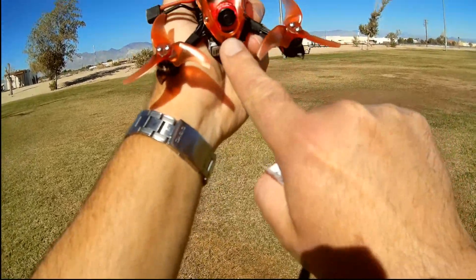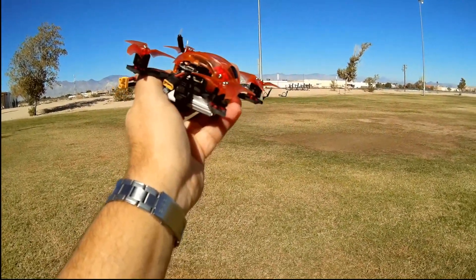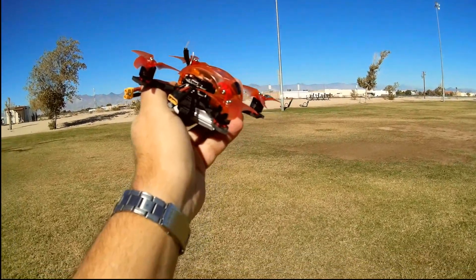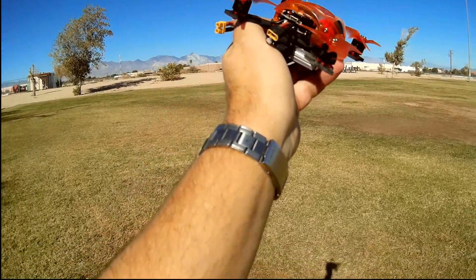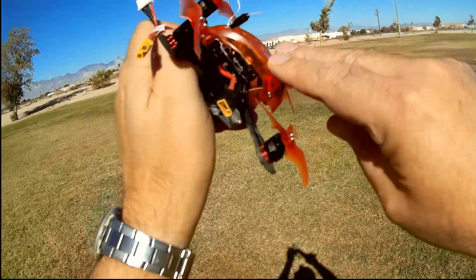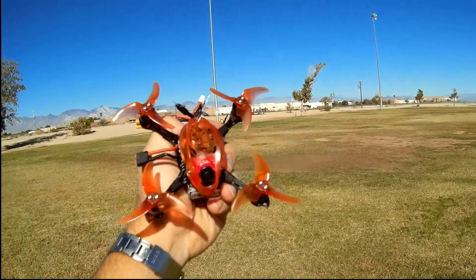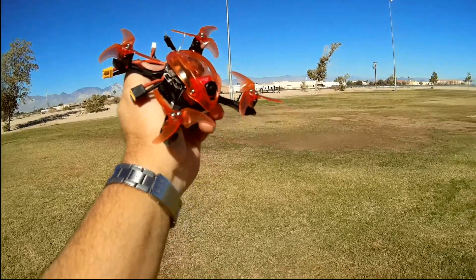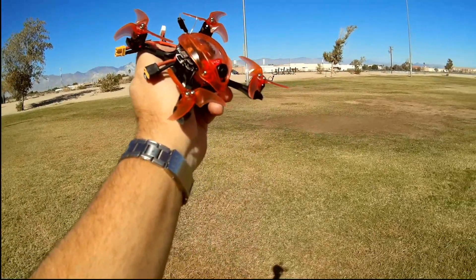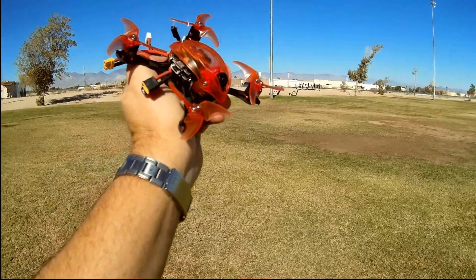First off, it has a nice E-Max Caddx CCD camera that provides good imagery. It also has a nice FPV transmitter. It's FCC compliant, they call it. What that means is it's switchable between 25 and 38 channels. If you've got a ham license, you can turn on the full 38 channels by holding a button on the side of the FPV transmitter while plugging in the battery, and it will switch to the full 38 channels.